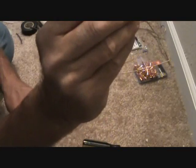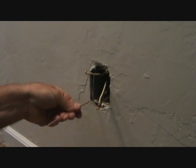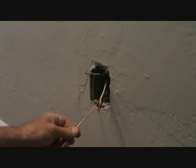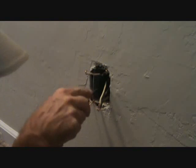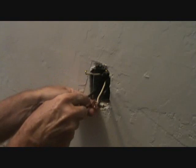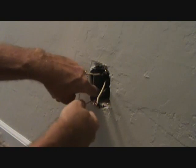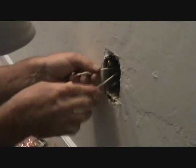I can hold it like this, insert it in there, fish it underneath that screw, crimp it, and screw it down so the screw is going to the right and the curlicue is to the right as well. Just reach in there, crimp it down, and tighten it up. As simple as that — I've got a ground wire attached to this metal box. Tighten that screw down and my ground wire is installed.